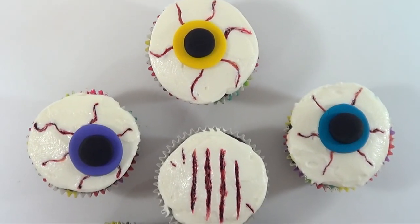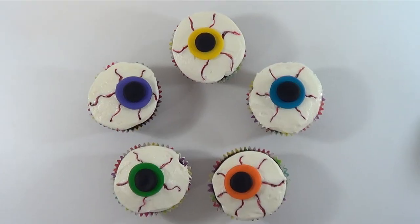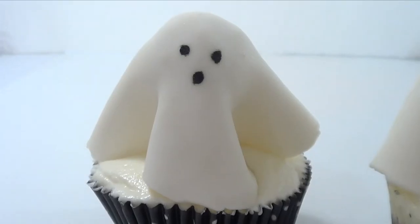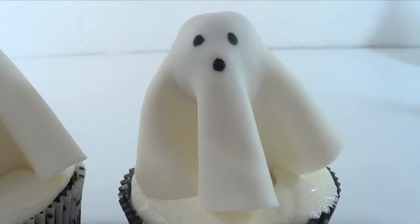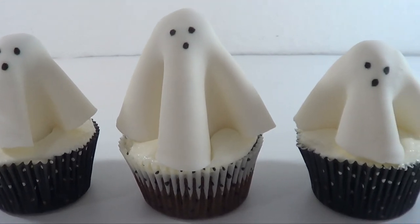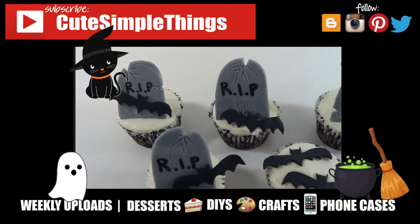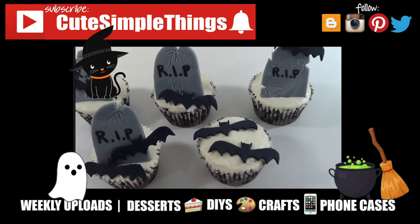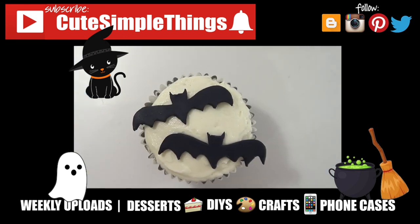And yeah, those are the ideas for Halloween cupcakes that I wanted to share with you for this year. These are so easy to make — hopefully I inspired you to create cute spooky Halloween cupcakes. I had so much fun making all of this, and hopefully you liked them. If you did, don't forget to give this video a thumbs up and subscribe to my channel for more. I upload twice a week — Halloween-related stuff all throughout this month. Share it, and thank you so much for watching. I'll talk to you later — take care, bye!